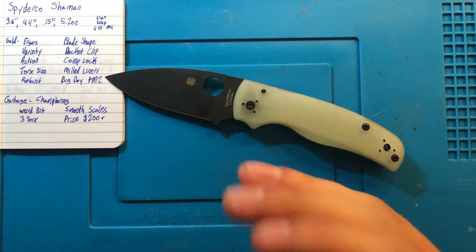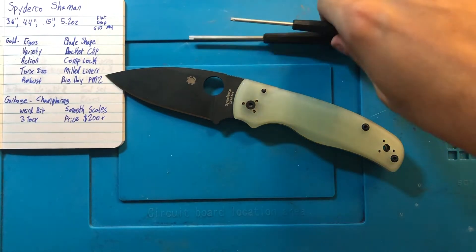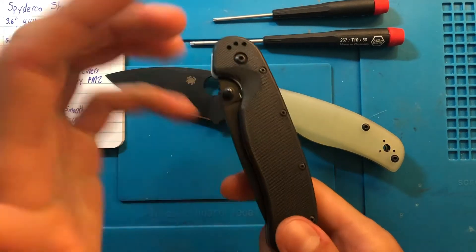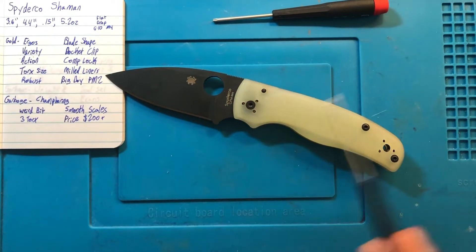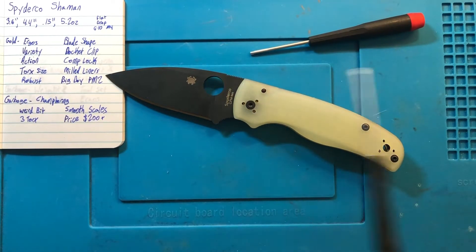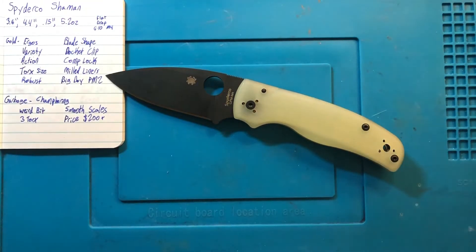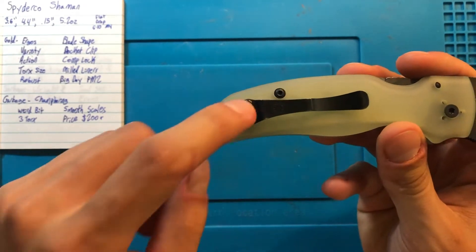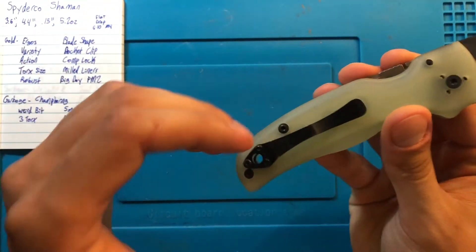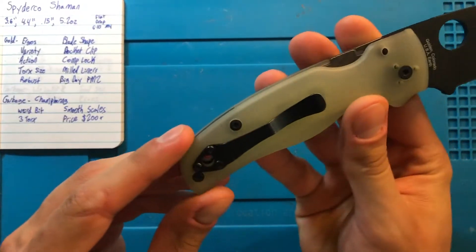There are a lot of options in this. Something very relevant coming up — the Torx sizes. Spyderco is very good about not mixing sizes unnecessarily. This is a T10 for the pivot and T8 for the body screws. I greatly appreciate that. If you're going to use T10, just go ahead and use T10 for all of it, or use T8 for all of it. The pocket clip screws are T6, but they are out of the way — so if you need to take it apart to get to the inside, you don't have to take the pocket clip off. You can live your whole life never moving the pocket clip.